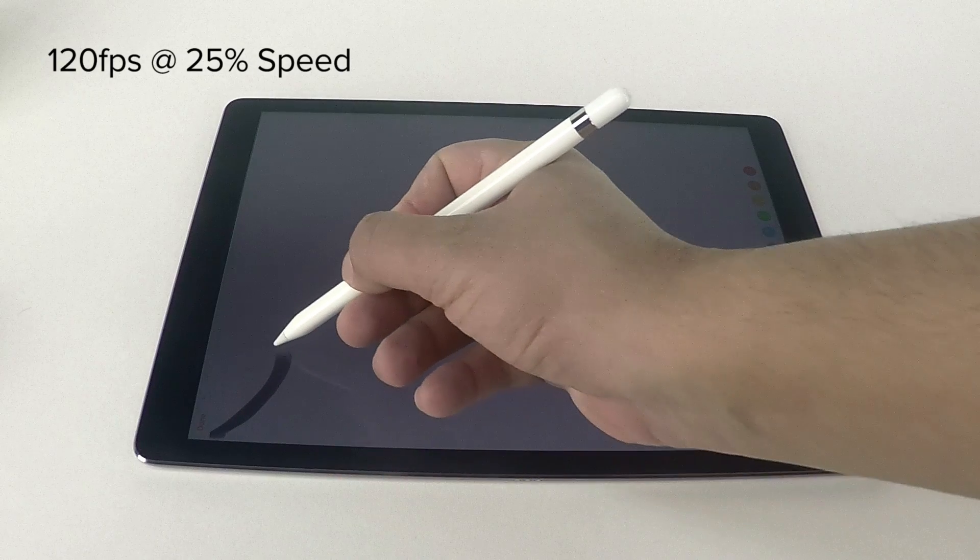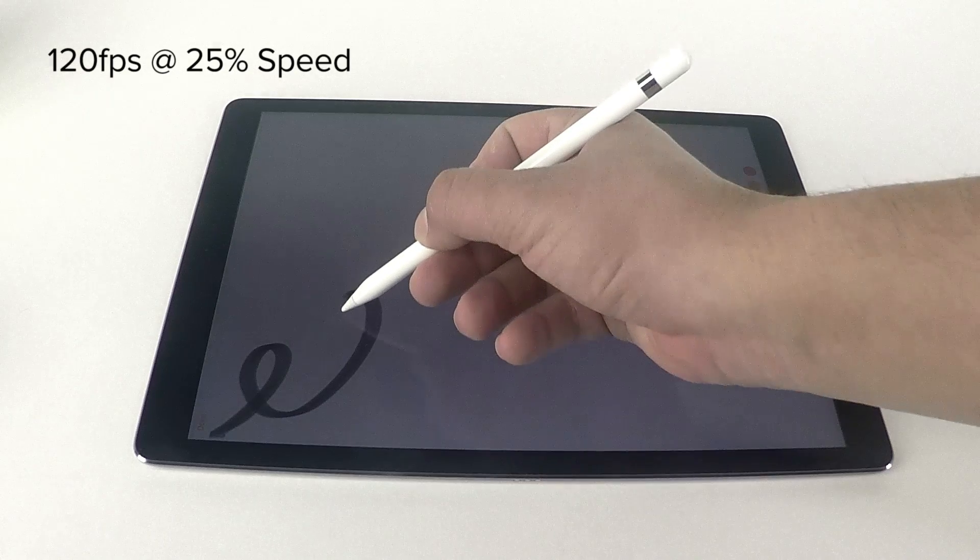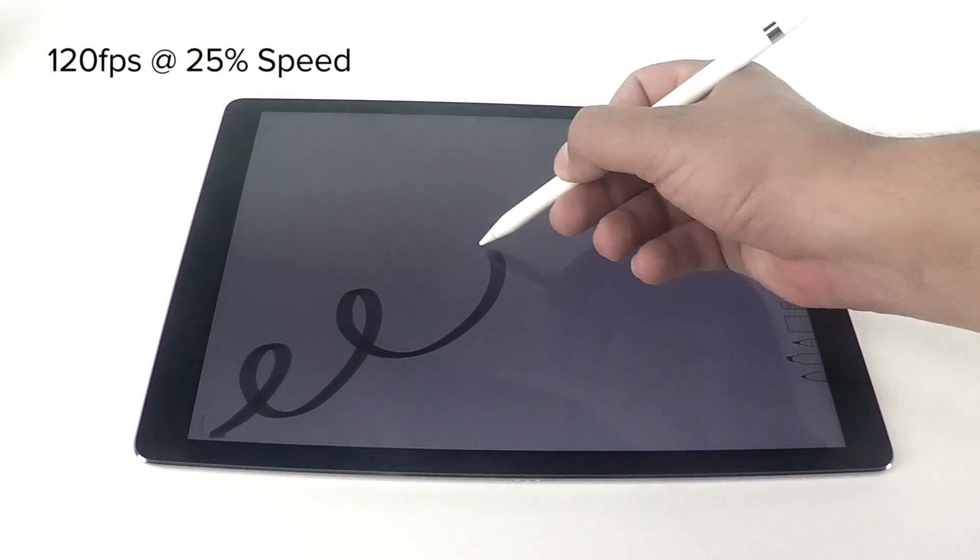The digitizer on the iPad Pro should be able to determine the distance from each emitter to the screen, and from that, calculate the angle of the pencil relative to the iPad.